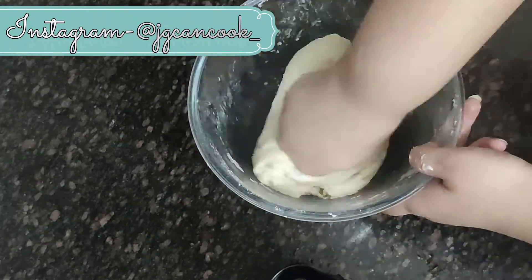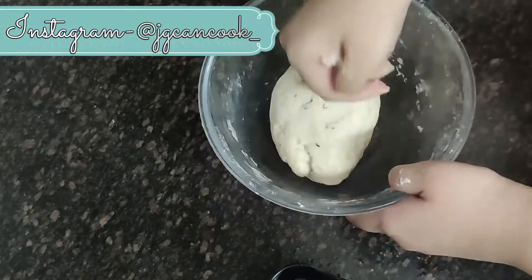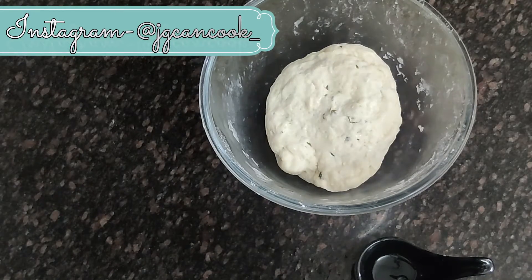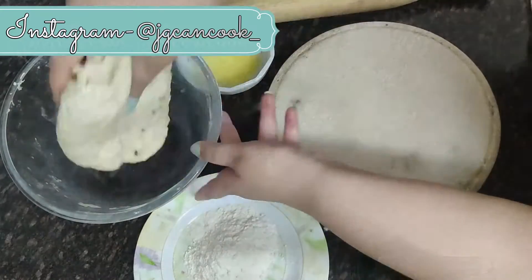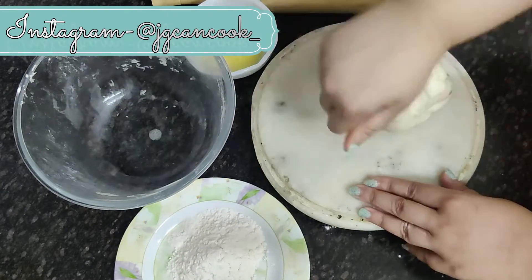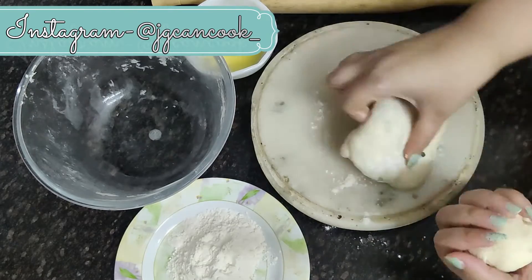Now we will tap some oil on the dough, then cover it and keep it aside for approximately 15 to 20 minutes. After 15 to 20 minutes we will knead the dough again. While kneading the dough you can dust some maida if you want.